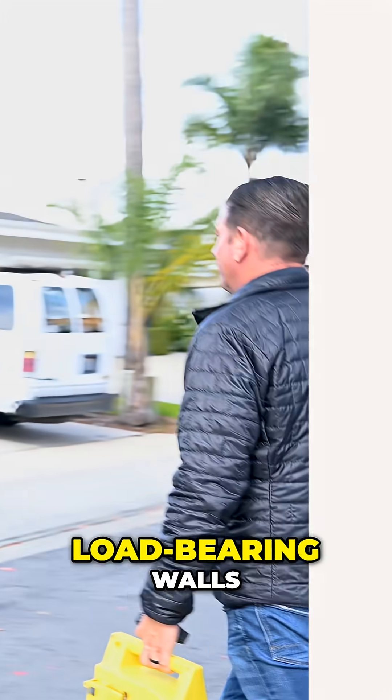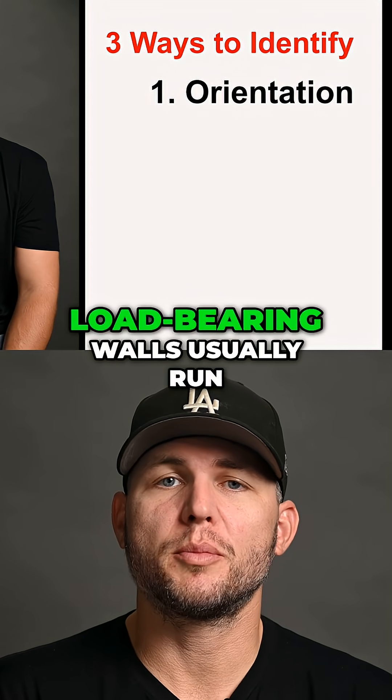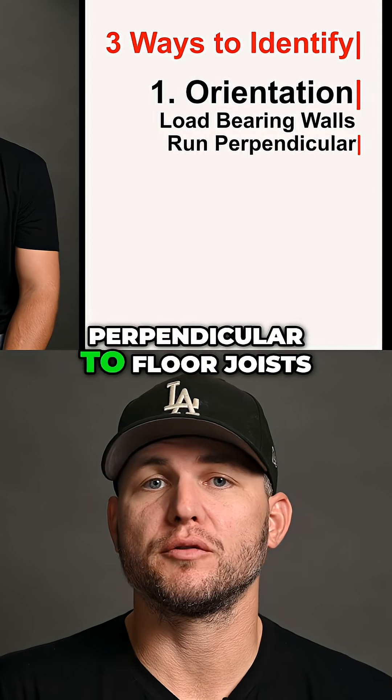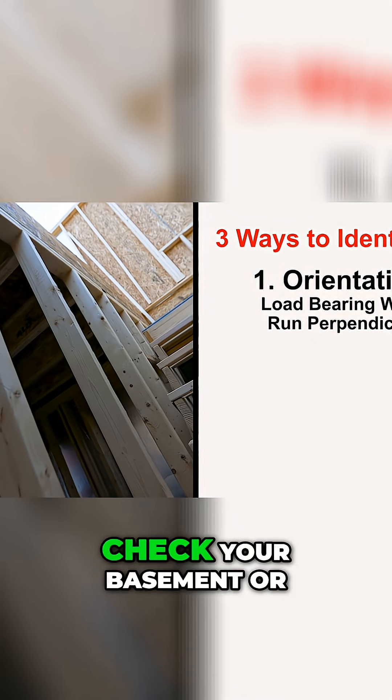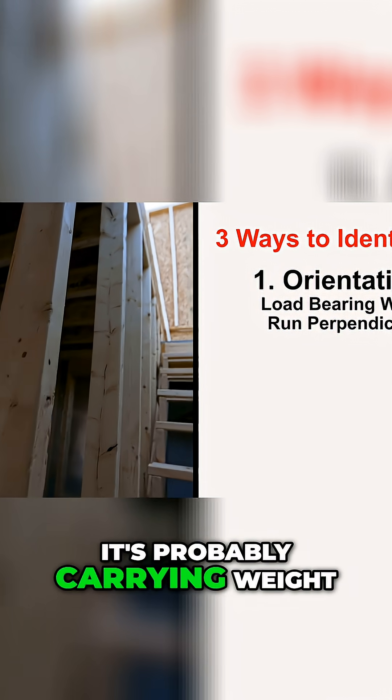Three ways to identify load-bearing walls. Number one is orientation. Load-bearing walls usually run perpendicular to floor joists or beams. Check your basement or crawl space — if that wall lines up over a beam or a footing, it's probably carrying weight.